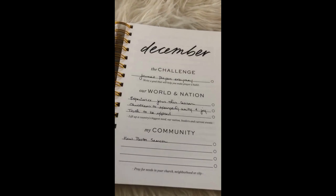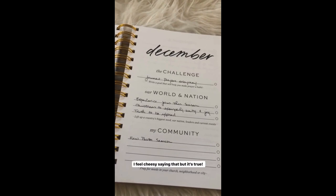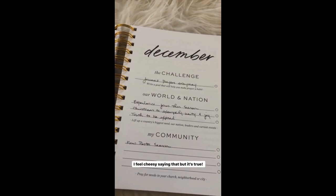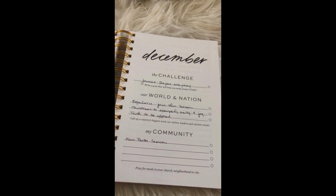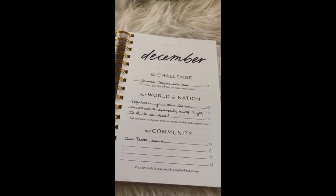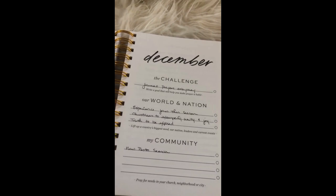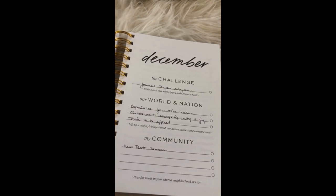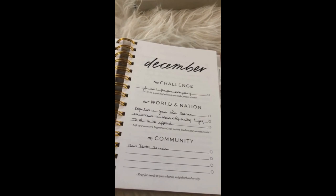I'm really wanting to be intentional about having my heart set for the Advent season. As far as the world and the nation — keeping with the theme of the Christmas season — I'm really praying for people all over the world to experience Jesus's season, not just the Christmas spirit, but literally Jesus, the reason for the actual season. That they would meet him in new ways, that as Christians we would exemplify unity and joy. And I just continually pray for truth to be exposed — not praying for one side or the other, literally just praying, 'God, expose truth.'